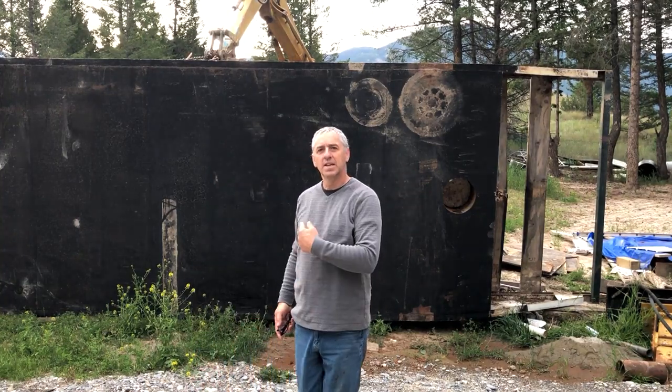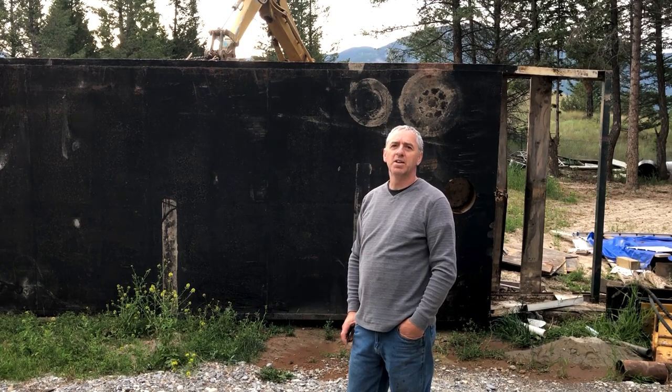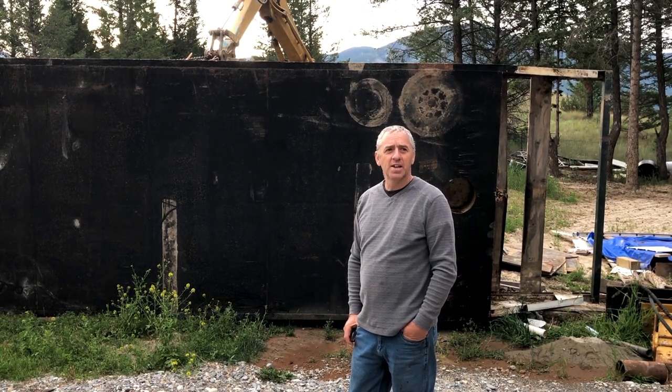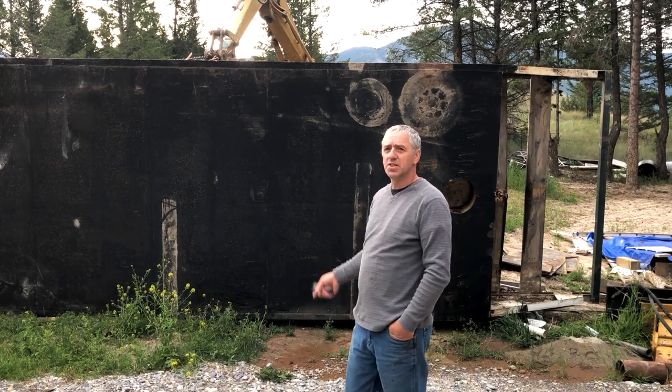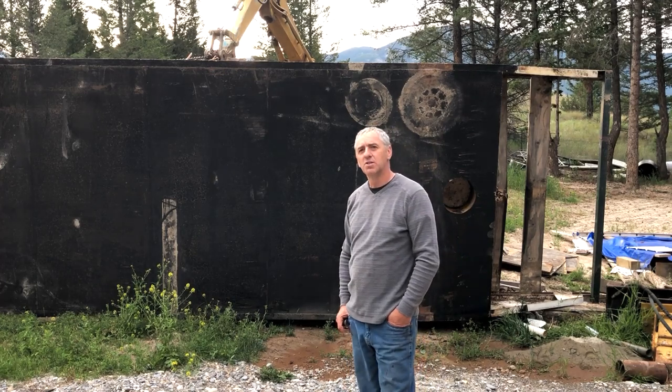Hello submarine friends. Here's my new project. I'm building a landing craft to carry my new submarine that I just built. I have lots of time, I'm so far ahead of schedule. This is a 36-foot steel flat-bottom hull from a paddle wheeler boat I used to have.